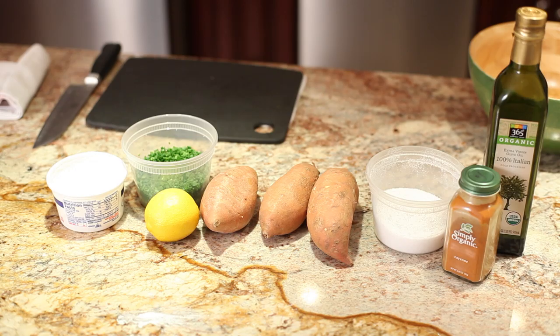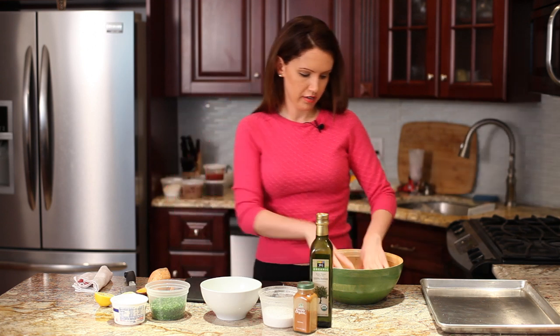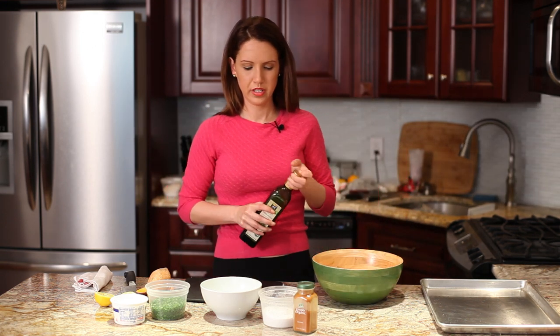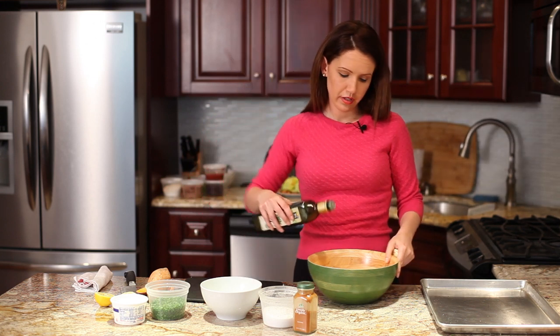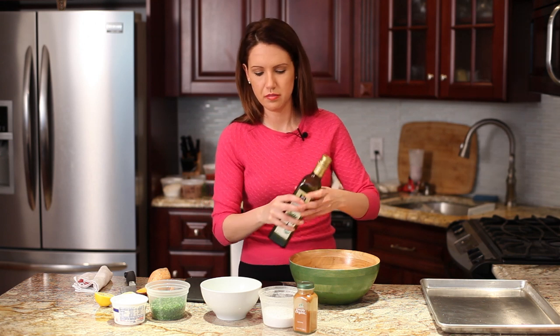First, what I did was slice up about two sweet potatoes into thin slices like this. I put a bunch of them in a bowl and then you want to add some olive oil. You could use any type of oil you like, but I prefer olive oil because I think it tastes better.